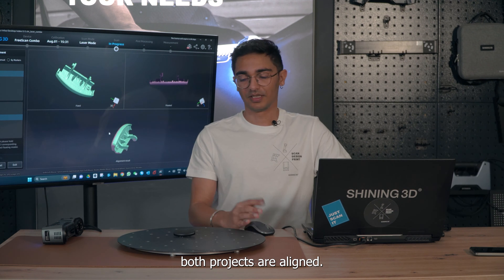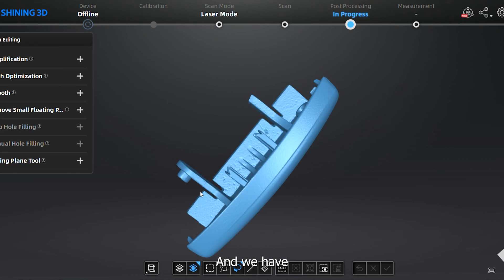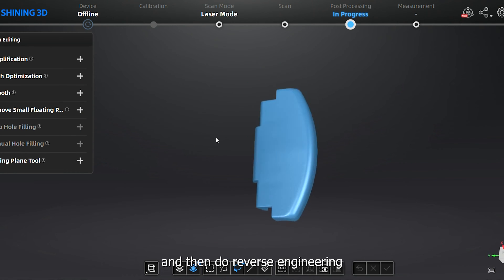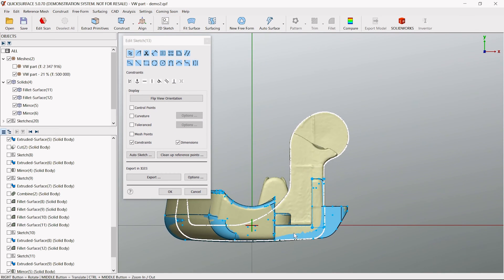Both projects are aligned, so we can proceed and we have a complete model here, which we can export as an STL file and then do reverse engineering with the help of QuickSurface software.